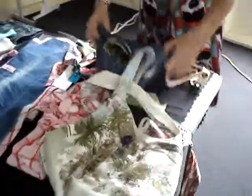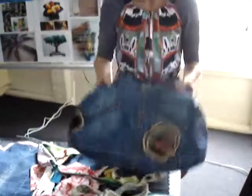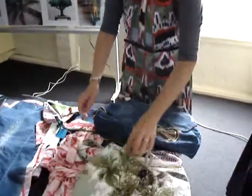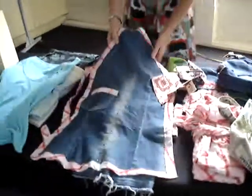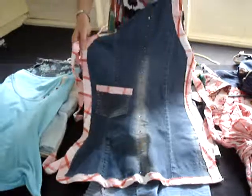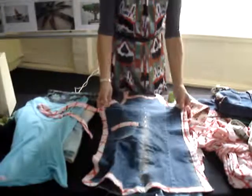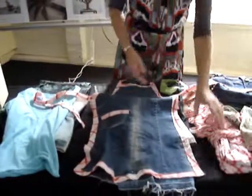I've got a couple of my bags here to show them how to change a jean skirt into a bag. I've got an example of a jean's leg into an apron. This was a girl's pair of jeans, so we've refashioned that into an apron.